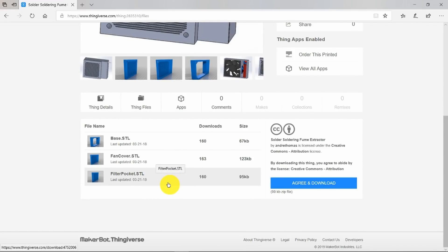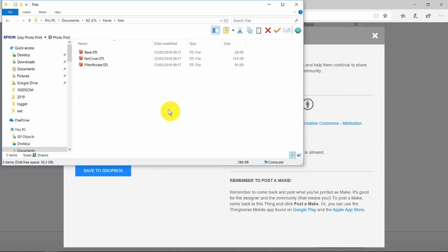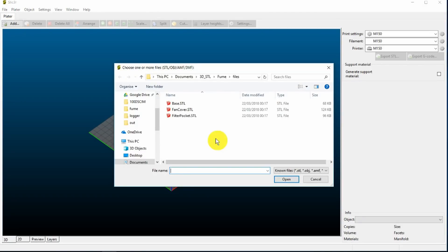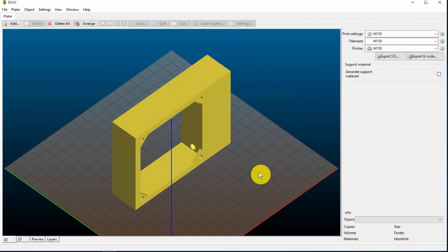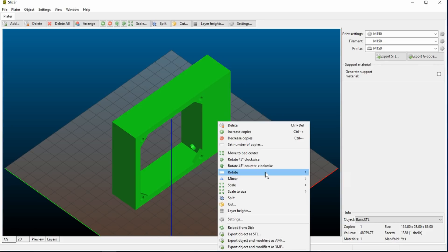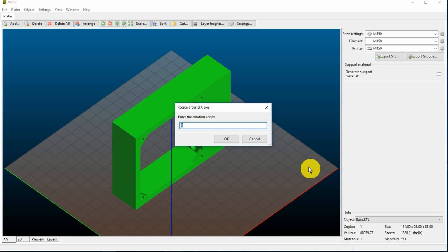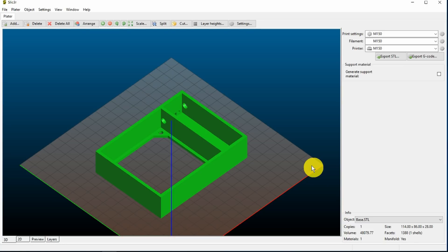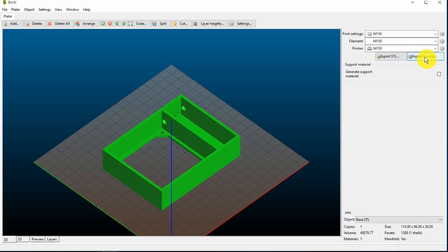We want to download all of the files, and here we can see the individual STL files. The next thing will be to import those files into our slicer of choice. Now we can add the objects into the slicer. I don't think they're all going to fit, so let's just take a look at the base first. We're going to need to flip that over — rotate it around the X-axis by 90 degrees — and that's going to put it flat on the bed. I don't think there'll be any need for supports, so let's export the G-code.